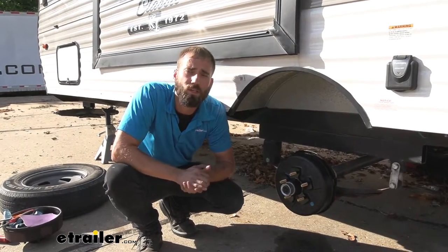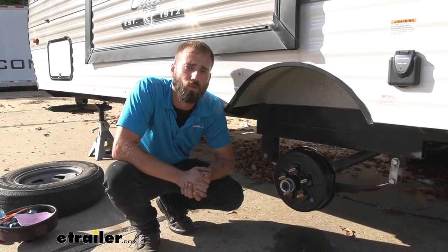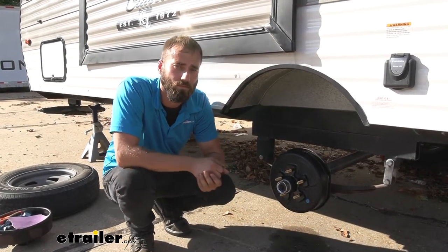I think that about does it for today's installation of the E-Trailer pre-greased hub and drum assembly on our 2020 KZ Sportsman Classic Travel Trailer. My name is Kevin — thanks for watching.